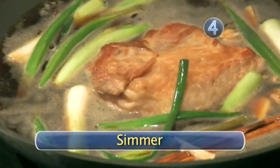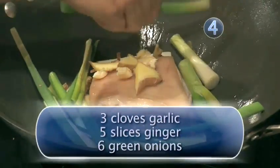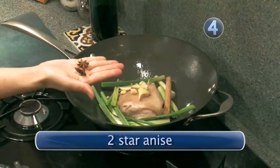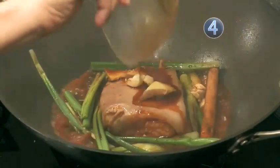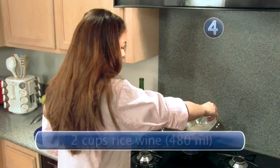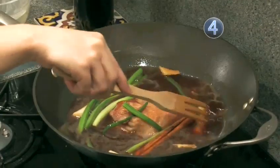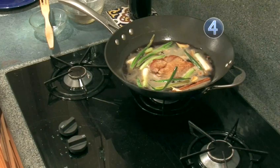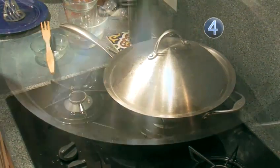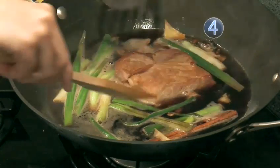Step 4: Simmer. Now you can add all your other ingredients — starting with your ginger, garlic, and green onions, one cinnamon stick, and two star anise, soy sauce, rice wine, chicken stock, and your sugar. Now bring that up to a boil, then reduce the heat and cover. Check your meat frequently — you want the flavor to go throughout the meat, so flipping it throughout the cooking time is important.